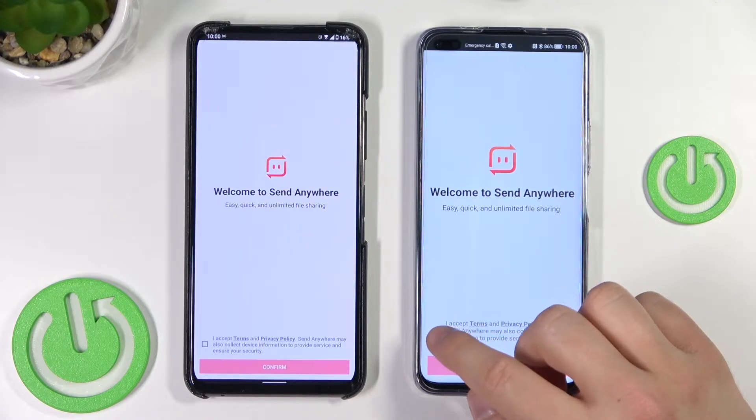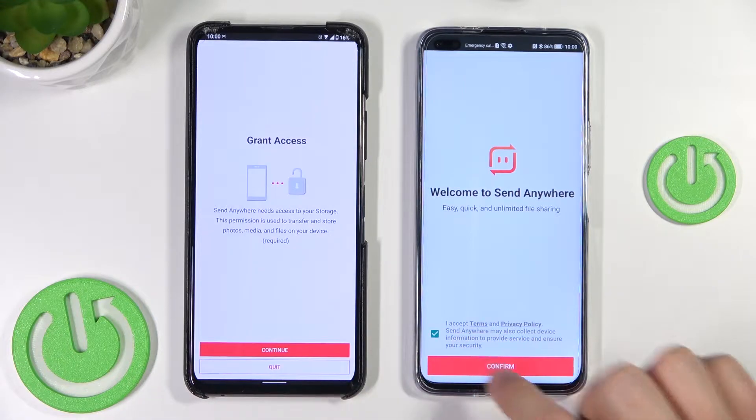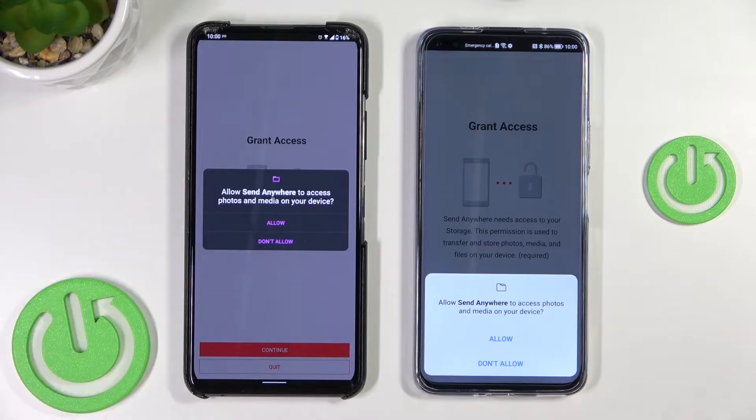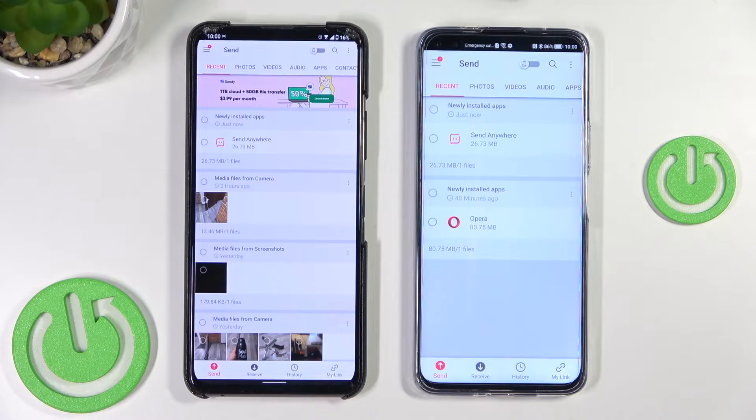We have to accept the terms and privacy. Select with the switcher and confirm. Keep tapping and as you can see we get permissions to accept.